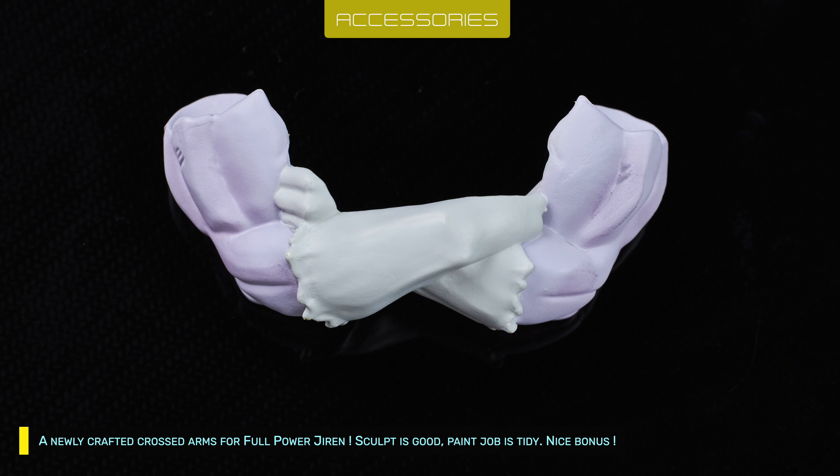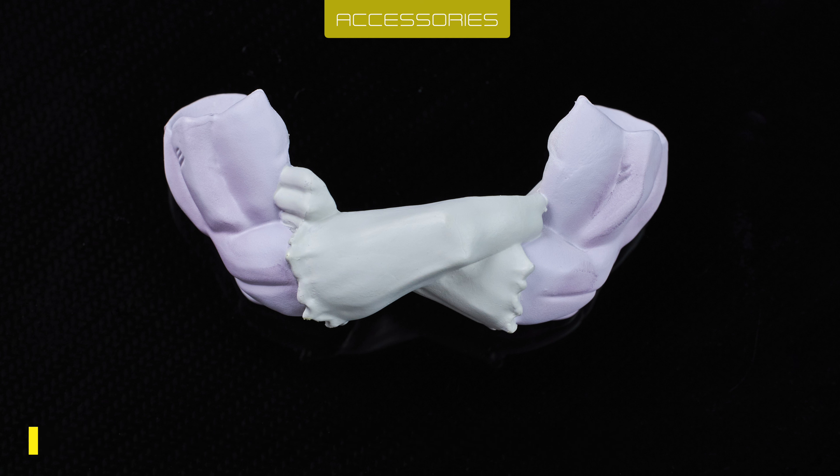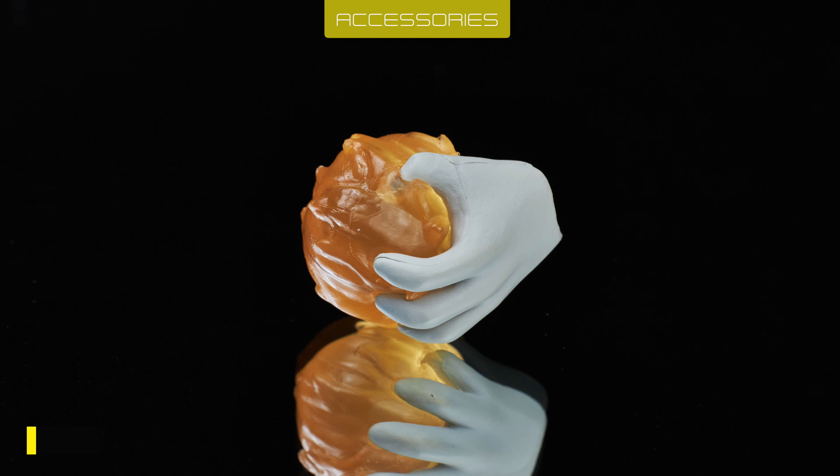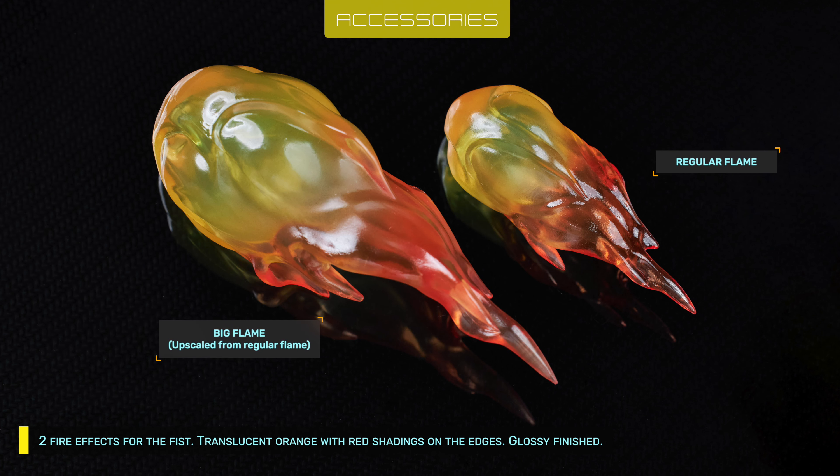Sculpt is good, paint work is tidy. Nice bonus: a keyball effect that attaches to the left claw hand. There are also 2 fire effects for the fist — translucent orange with red shadings on the edges, glossy finished.